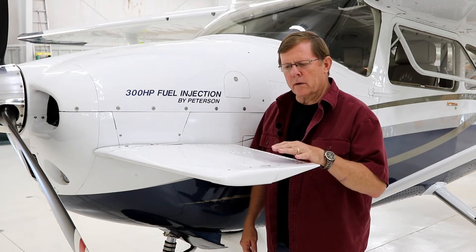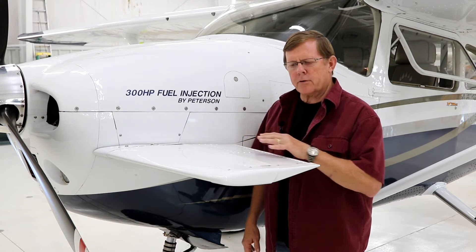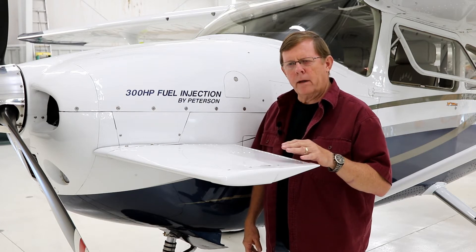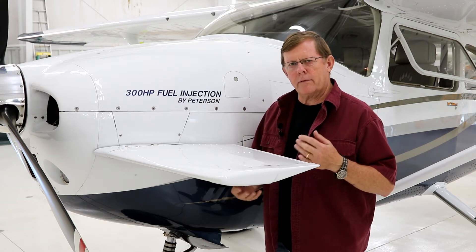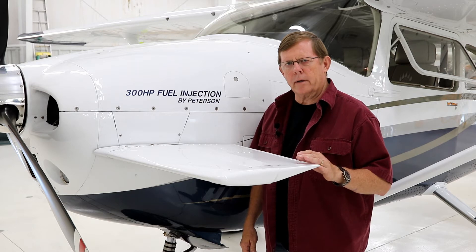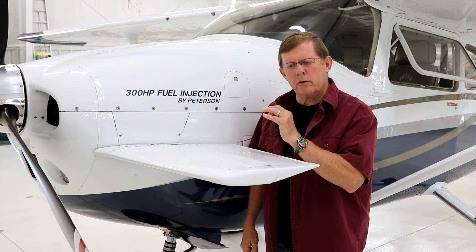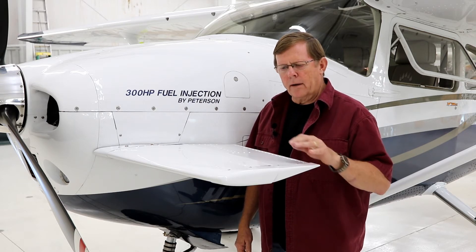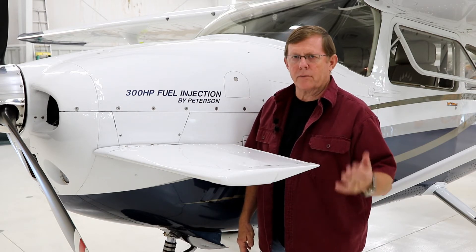The canard on the nose is mounted directly to the engine mount on the airframe with no shocks. So consequently, the canard itself shows engine vibration. Now, the elevators on the tail have cables holding tension both directions, so the elevator is pretty solid. The elevator on the canard is pushrod actuated, so every place you've got a rod end bearing with a bolt going through, there's a little bit of movement. So the canard has just a little bit more movement than the elevator on the tail. Where it's bolted directly to the engine mount, it shows engine vibration.